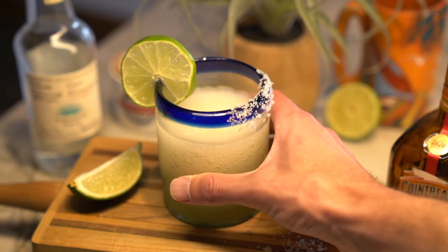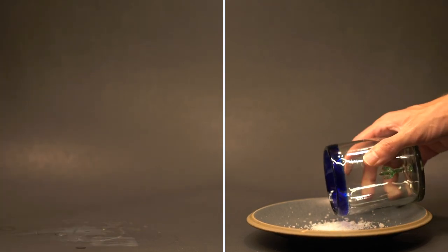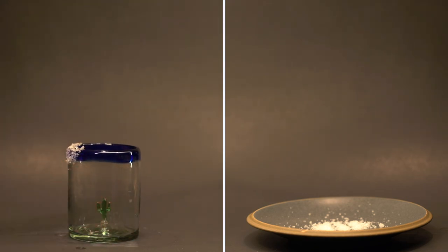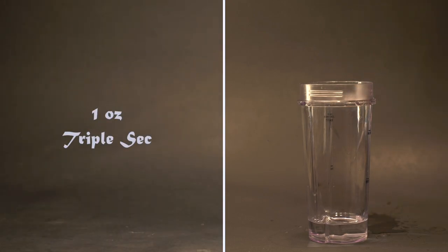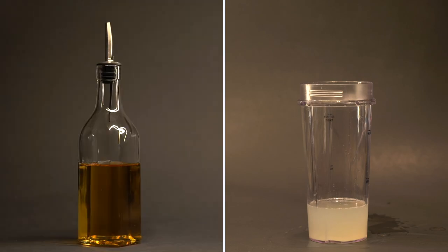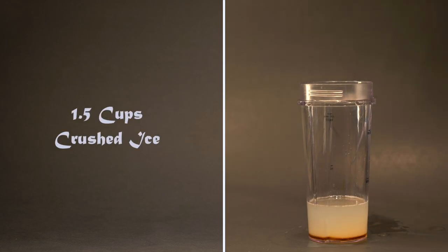Next, we have a classic frozen tequila cocktail, the frozen margarita. Let's start this one by salting the rim of the glass. I'm only going to salt one side so you can choose to drink it with or without salt. Set the salted glass aside for later. In a blender, add two ounces of tequila blanco, one ounce of triple sec, and one ounce of lime juice. Then to sweeten it up, I'm going to add a quarter ounce of agave syrup. Last, add a cup and a half of crushed ice.